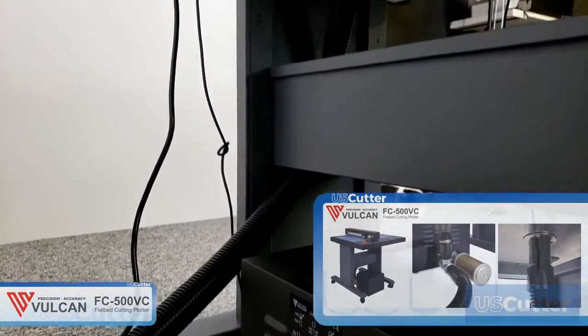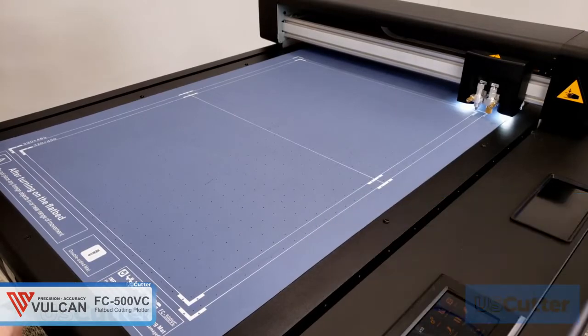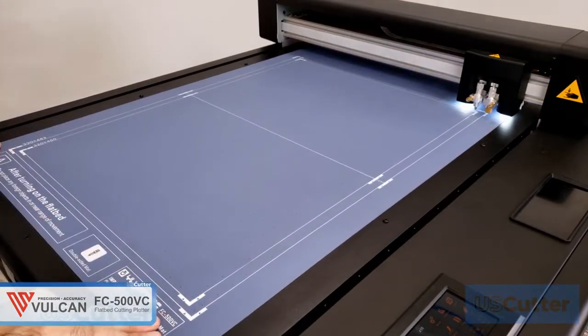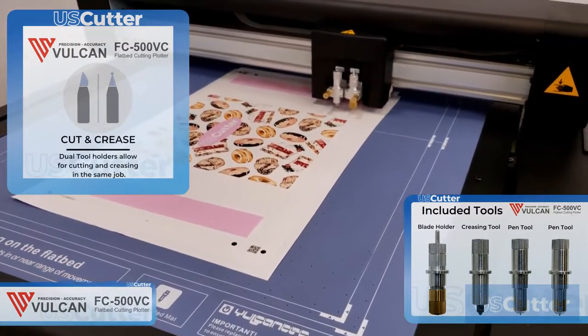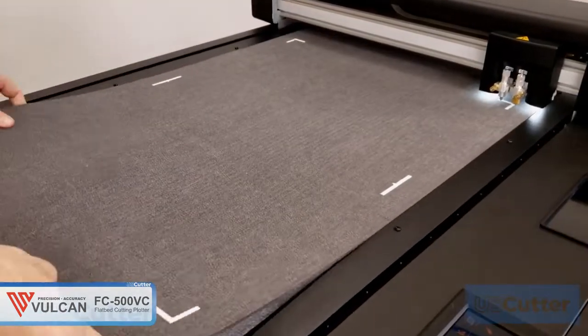The cutting mat is one of the self-healing types with holes in it to line up perfectly with the air pump. It is also reversible, so you can flip it over for a brand new mat whenever you need. You can cut and crease during the same job because it has two tool holders that allow you to accomplish this, and it also comes with a separate mat used specifically for creasing.